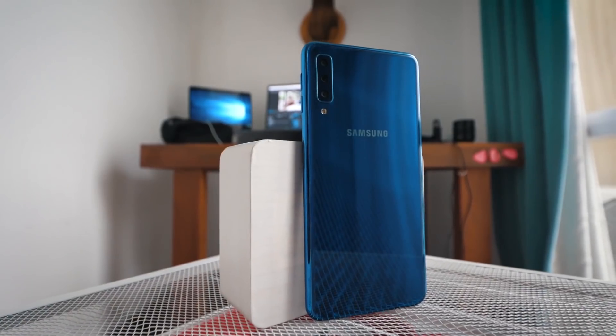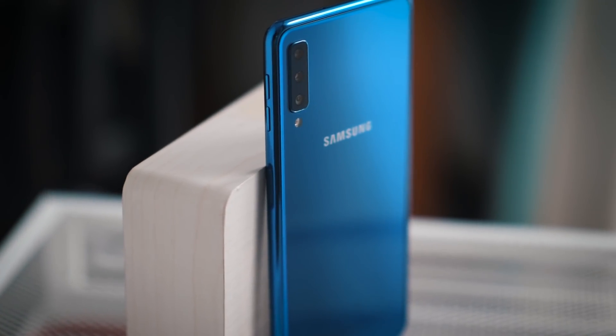Dulu ada LG G5, G6, G7, sampe segala macem, V20, V30. Terus akhirnya lari ke yang agak mid-class, yaitu Zenfone 5, terus naik lagi ke 5Z. Terus ada lagi Mate 20 Pro, luar dengan wide lens. Sekarang ada juga di tangan gue, ini adalah Samsung A7 — mid-range dengan ultra-wide lens.